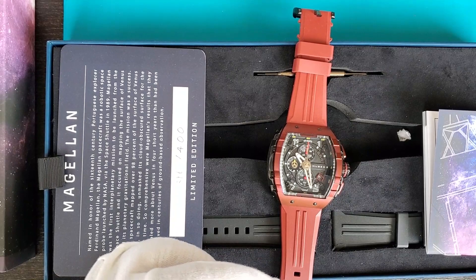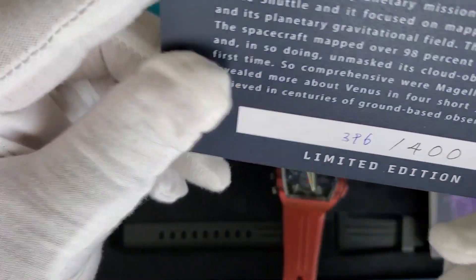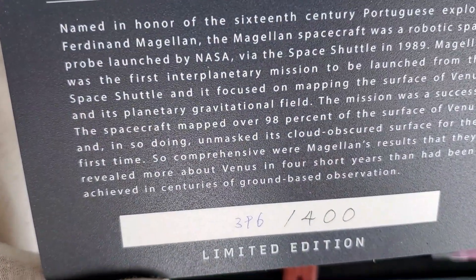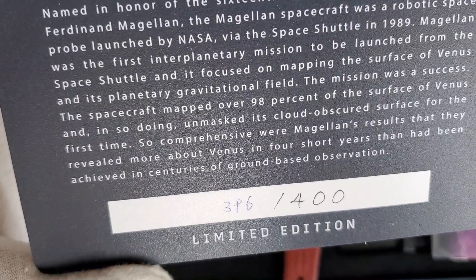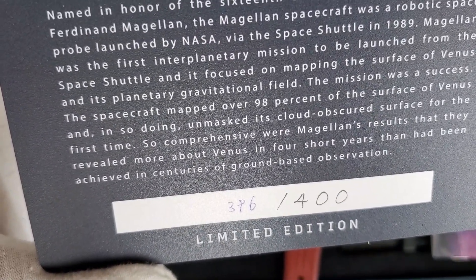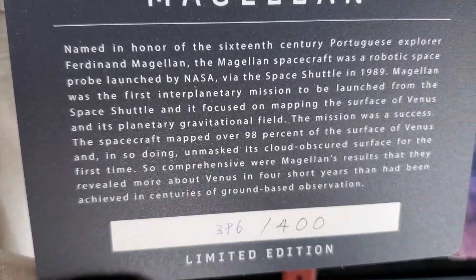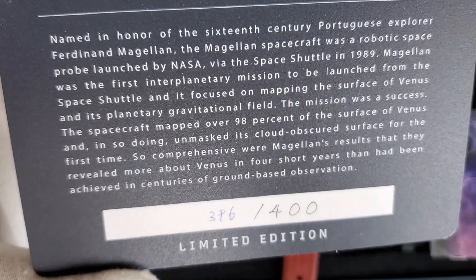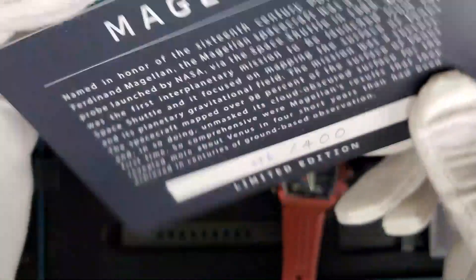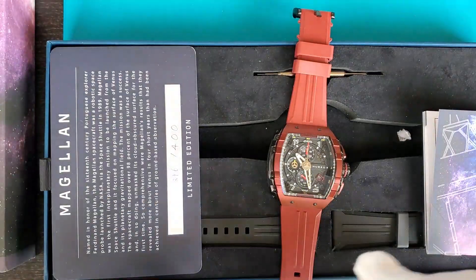As for this particular model, there's a little card that gives a brief inspiration. The Magellan spacecraft was launched in 1989 with the sole purpose of mapping the surface of Venus, and it actually mapped 98% of the surface — so it was a pretty big success. The spacecraft was named in honor of the Portuguese explorer Ferdinand Magellan, which I think is a pretty cool connection.